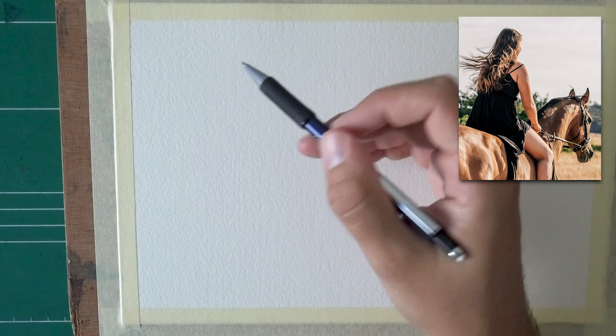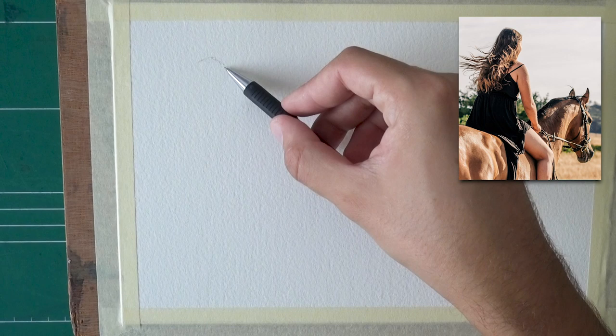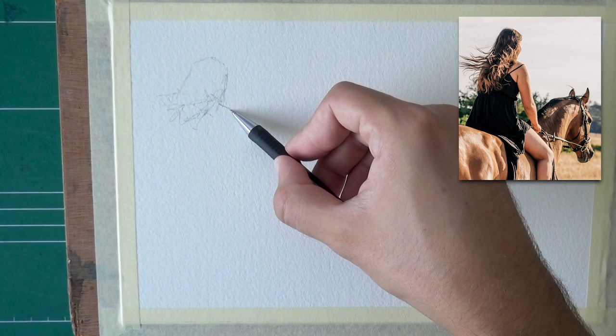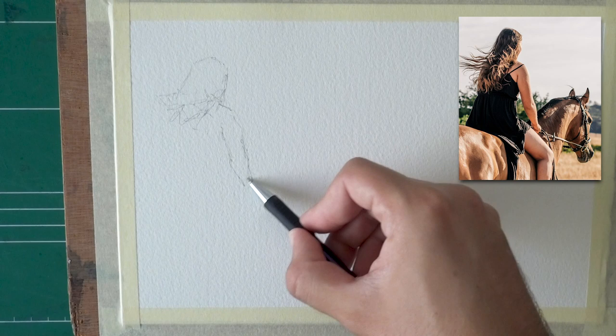We'll start with the first reference — a woman riding a horse with a nice contrast of light and shadow. The goal is to practice the a la prima technique. The drawing that accompanies it isn't too complex, and I want to keep it that way. You can take your time a little more at this stage to get it accurate. I'll probably mess it up in terms of drawing, but that's fine. I'm trying to figure out the technique to get things done in one go.